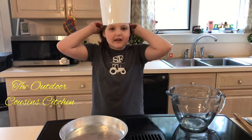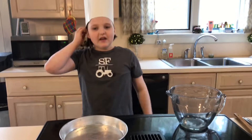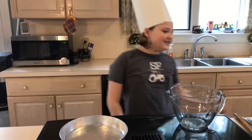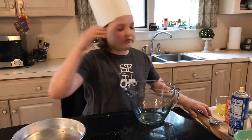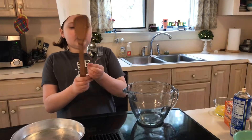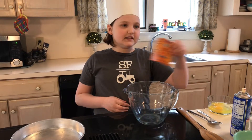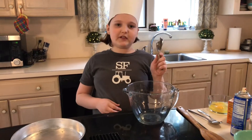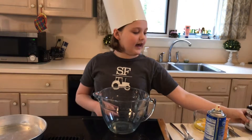It's the Outdoor Cousins Cafe. Today we're going to be making vanilla cake. What you'll need: two cups of flour, one and a half cups of sugar, baking spray with flour — it doesn't have to be with flour, you can add flour separately if you don't have it. A spatula, an extra spoon and a fork, two eggs, baking soda, multiple measurements, sea salt, and vanilla extract.